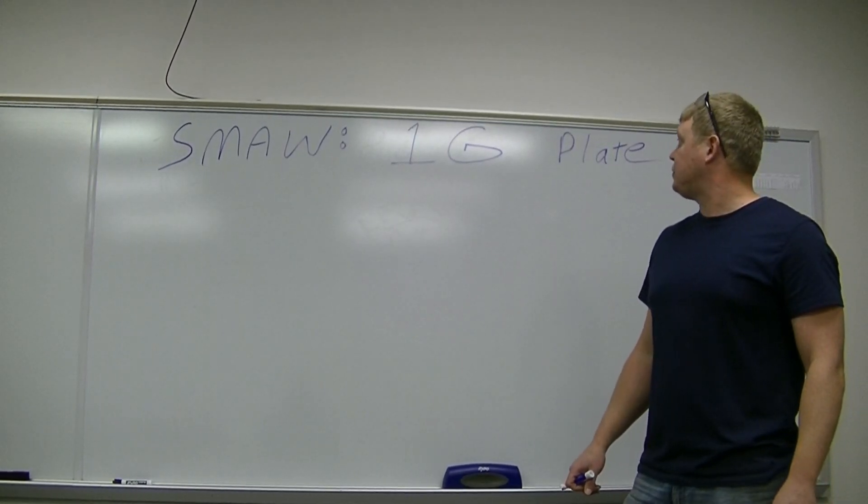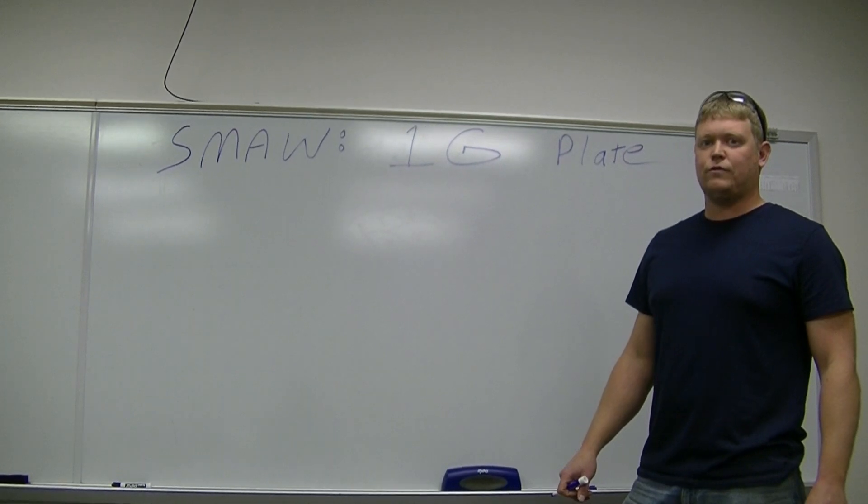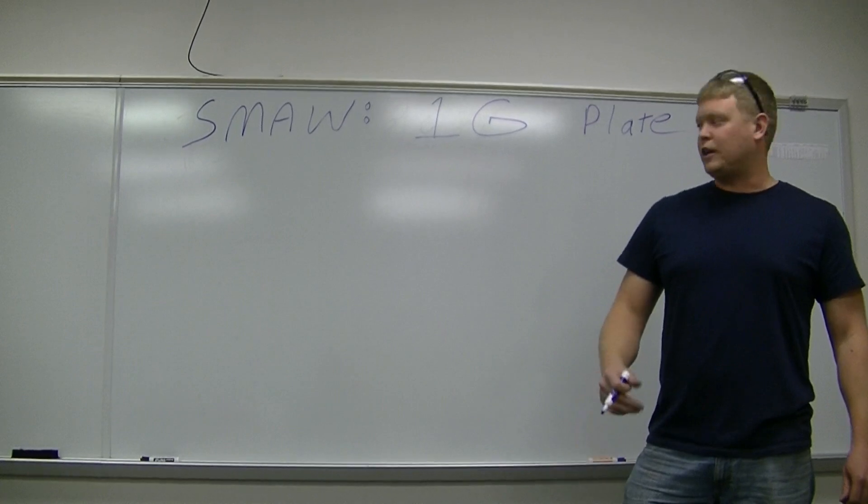What we're going to do today is a 1G plate weld using shielded metal arc welding on a half-inch thick groove joint. I'm going to do a little diagram on the board of what we're going to do when we get out there, and then we'll go out there and weld it.